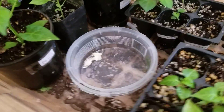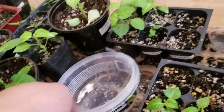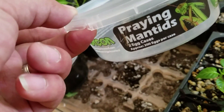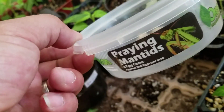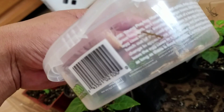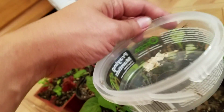At the same time, hopefully they'll leave some eggs. These normally sell for about ten to twelve dollars and they come with two egg cases — approximately 200 eggs per case — so you can have up to 400 praying mantises in your garden area. They usually eat aphids, thrips, grubs, mites, and other small insects.